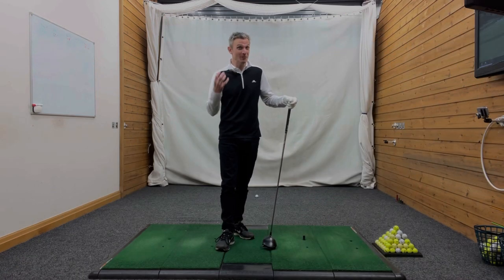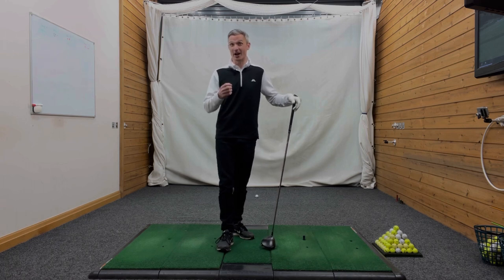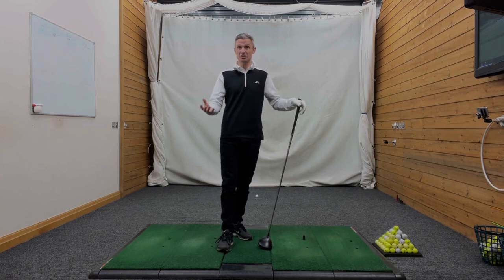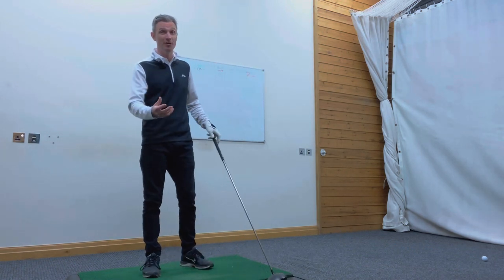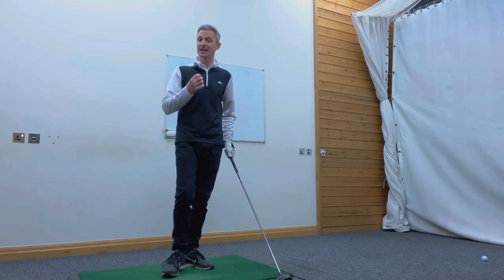Get the shoulder turn wrong and it's going to cause you a lot of problems. Not only are you not going to generate maximum speed, but it's also going to cause inconsistency with your ball striking. It's going to make controlling your ball flight more difficult, and you're going to see a lot of poor ball flights if you're not turning your shoulders in the right way.